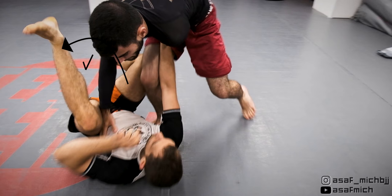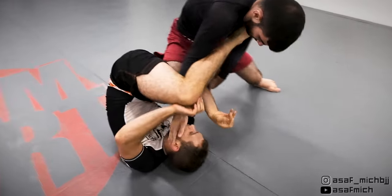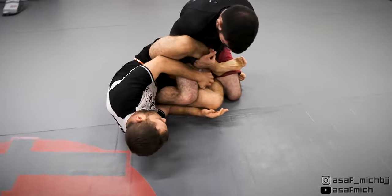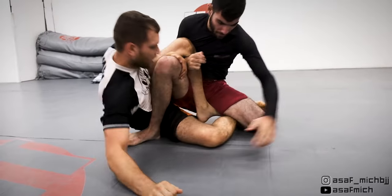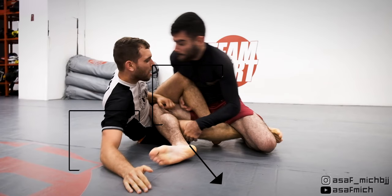Had Tom pushed my legs away as well, my hips would have faced the other way, negating my ability to swing my leg over. While swinging my leg I kept my near side knee behind Tom's thigh, which allowed me to continue my swinging motion and get my outer leg inside Tom's legs and establish cross ashigarami position.